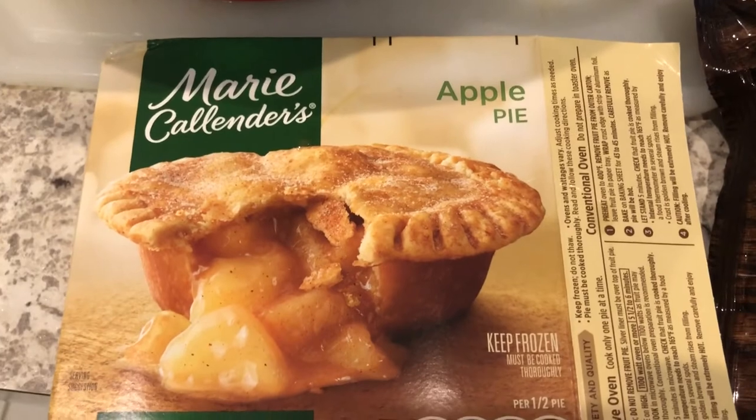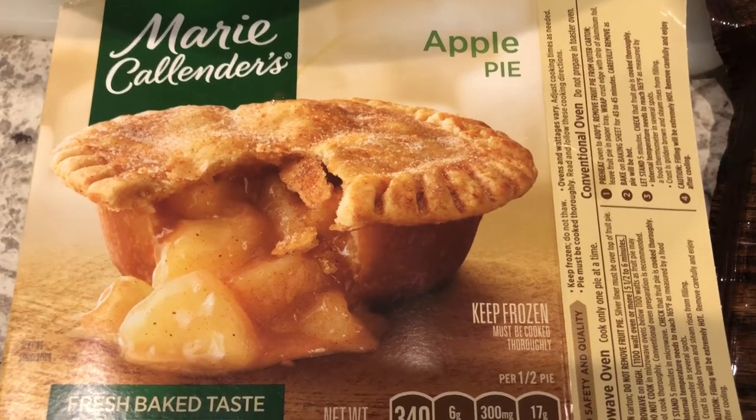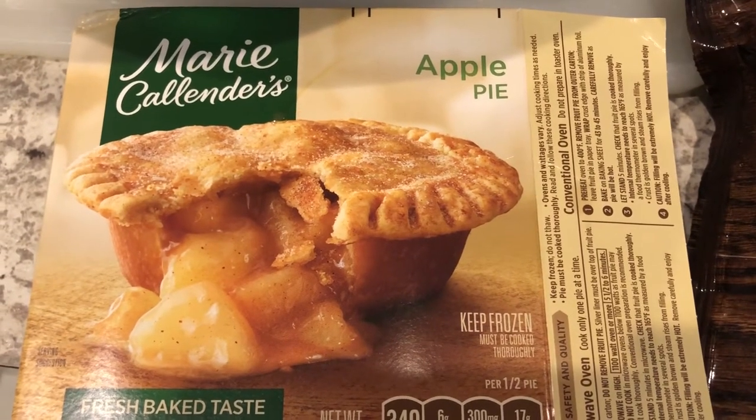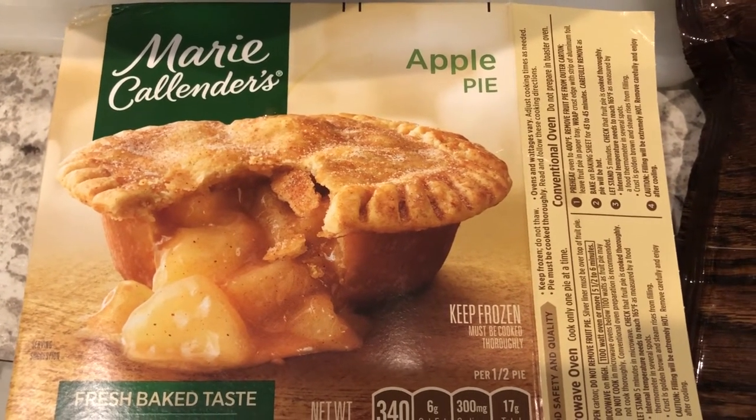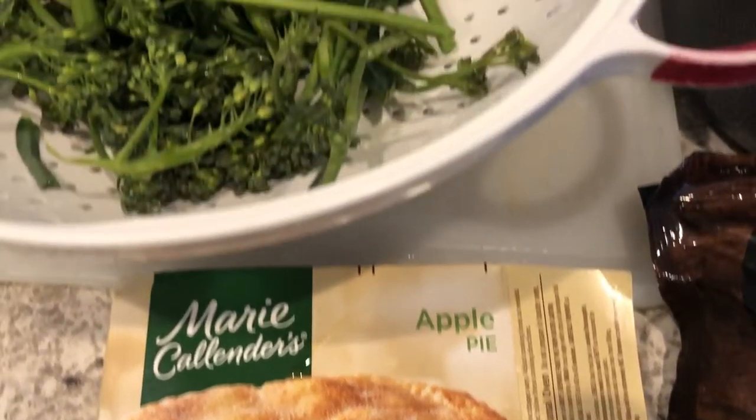For dessert, another thing I had in my freezer was this apple pie. It's like a little single-serving apple pie but it actually serves two. I got this for Howard a while back and I just want to clear it out of my freezer, so we're going to be having this for dessert. Let's get started.